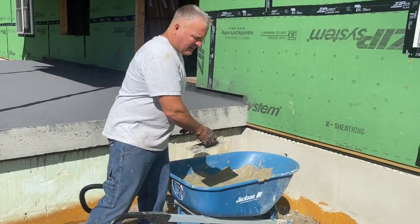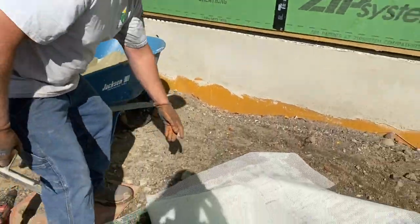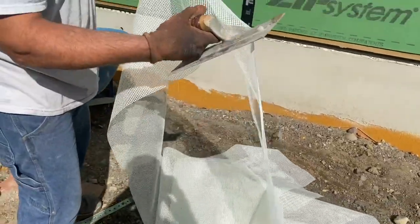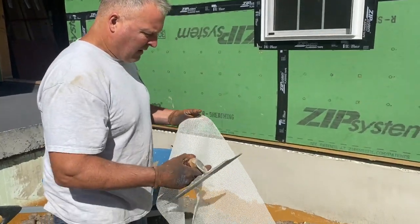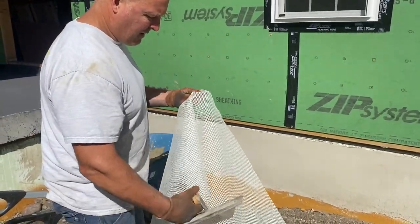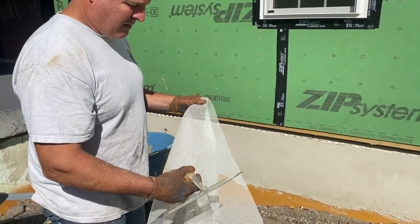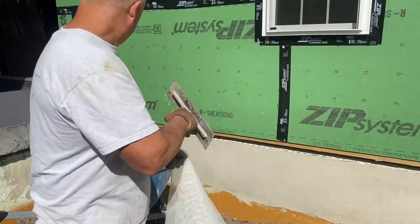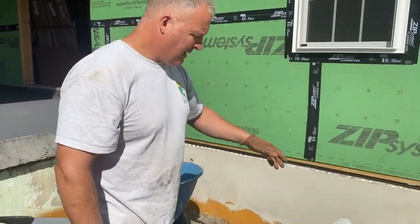And then we have a mesh product here that we're going to bed into the skim coat. This is a Nadura product too. Not sure what they call it, but I'll find out and I'll give you a link to it. We're going to mesh this in — bed it right into this mesh. So I'll put a skim coat on and Biscuit's going to be behind me working this into the wall.